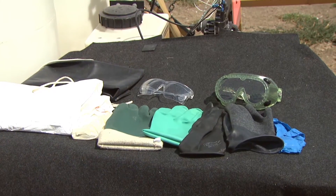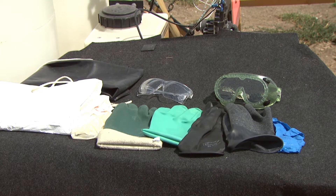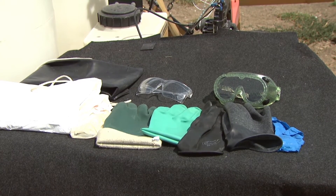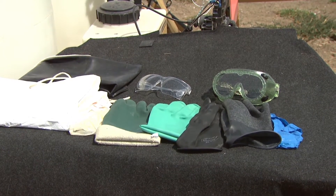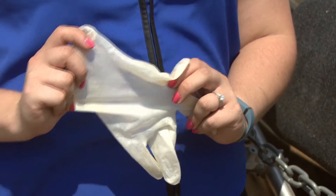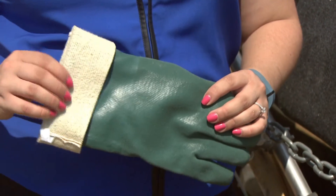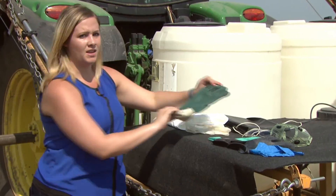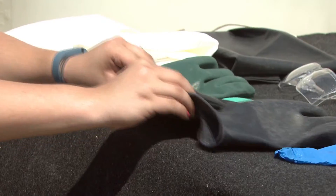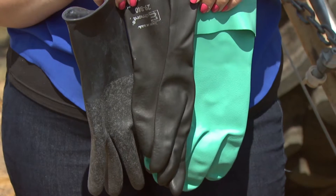Gloves should also be worn, even if not listed on the label. When it comes to gloves, there are a variety to choose from, and you have to pick the right type for the job to reduce your risk of exposure to pesticides. Here we have gloves not to wear: latex and polyethylene do not offer enough protection, and lined gloves can absorb the pesticide and continually expose you as you apply it. What you should wear is unlined, chemical-resistant gloves — we recommend nitrile, neoprene, and butyl.